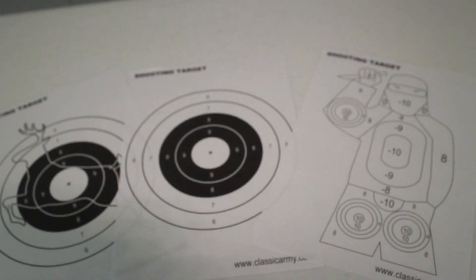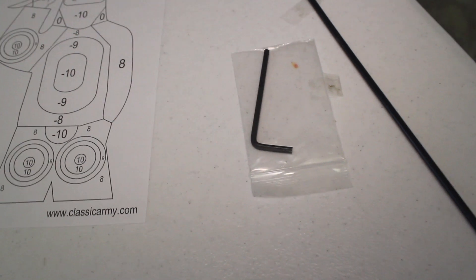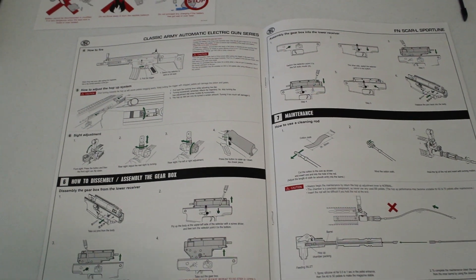Free targets — personally my favorite is the Ninja, but no one's really going to use those anyway. Standard de-jamming rod, Allen key, your limited warranty provided to you by Spartan Imports. And then my favorite of all the accessories that come with this gun is the manual. This thing is pretty cool.